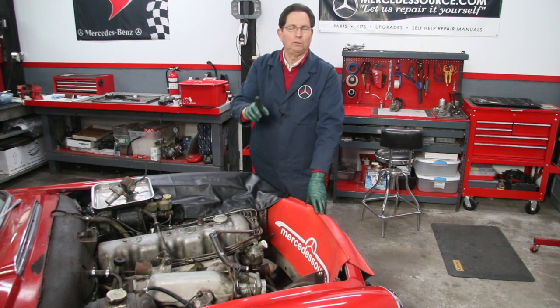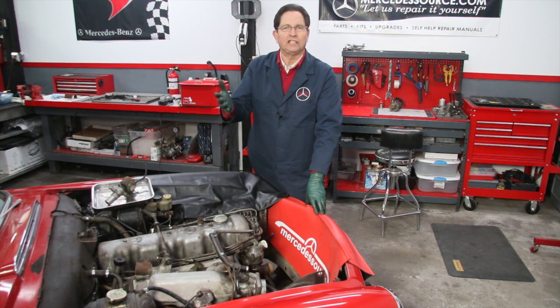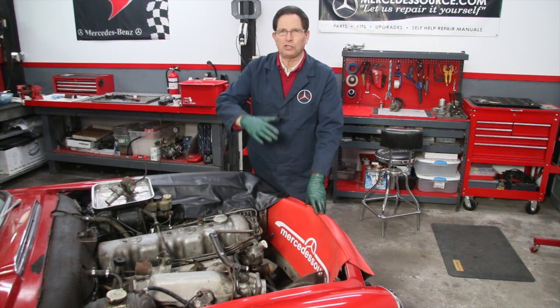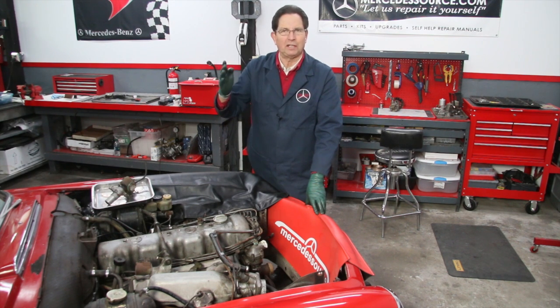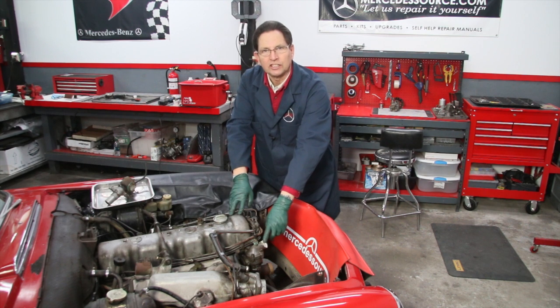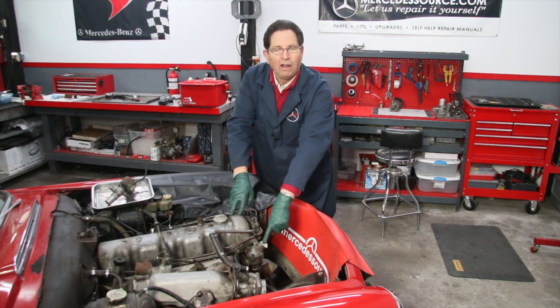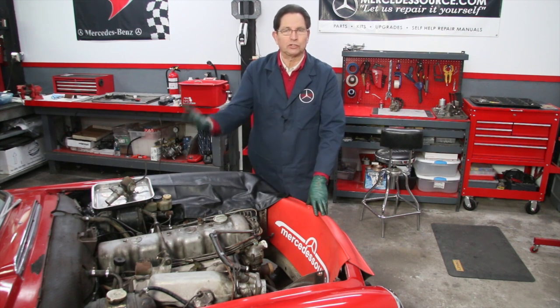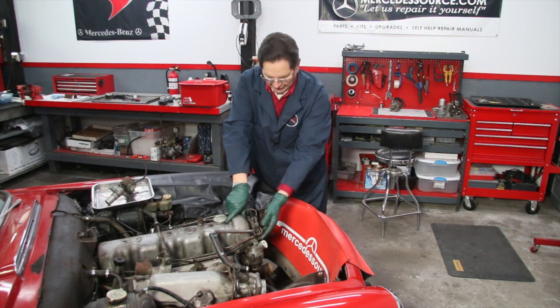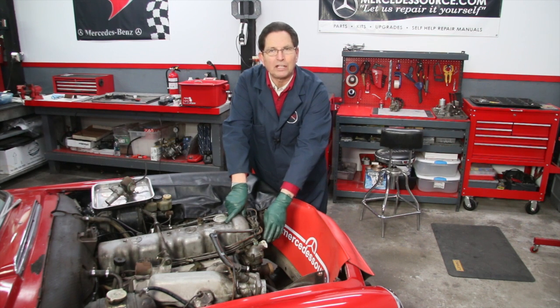This engine had been sitting for years, and when I got it running, it wasn't getting over 130 degrees. So if your engine temperature is taking a really long time — 15, 20 minutes to come up to full operating temperature, or it won't get there at all — the first thing you want to consider is this thermostat. They're old, they fail, and they won't close down properly, allowing too much coolant to pass through. So I'm going to open this up. This one isn't particularly easy to get to.